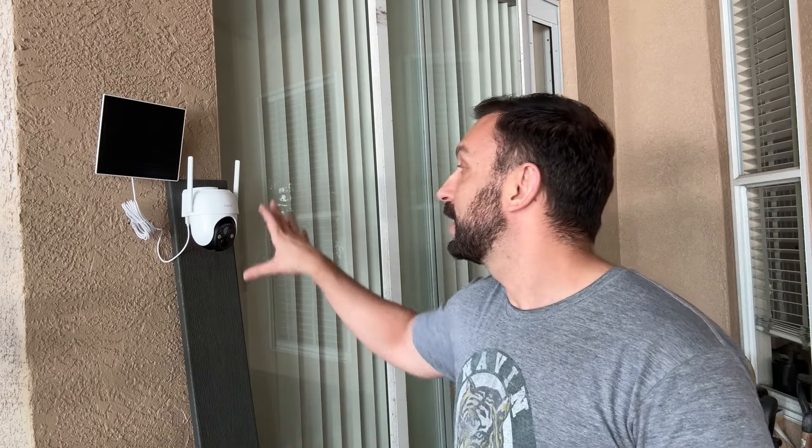Arente's been in business for a long period of time making great stuff. I've been using their pet feeder now for a couple of months and we used it like crazy — that one's super fun. But this three camera set with the solar panel is fantastic.